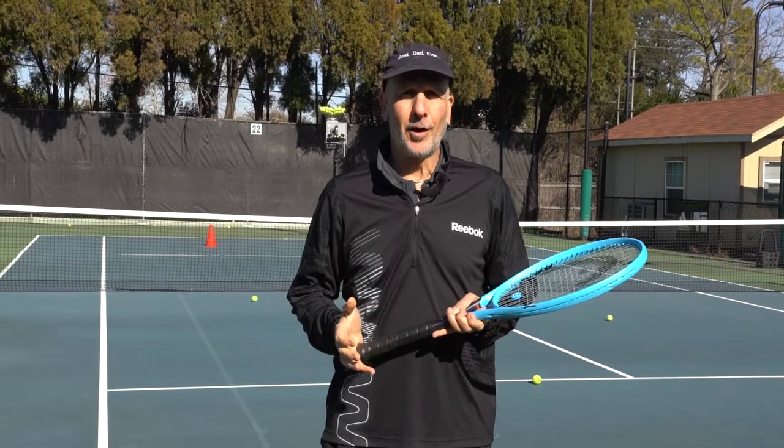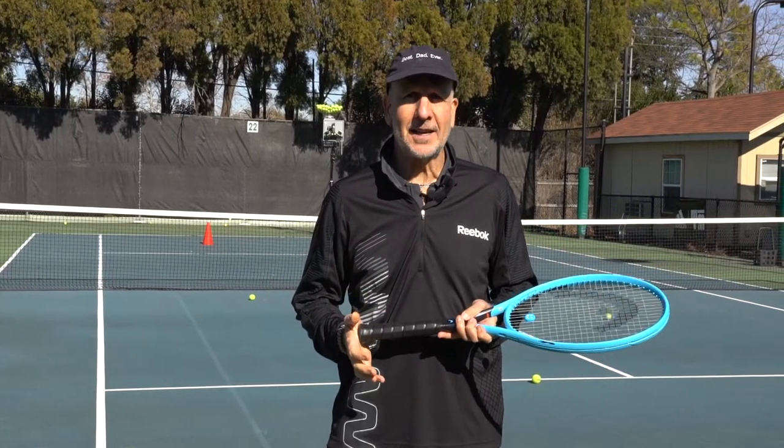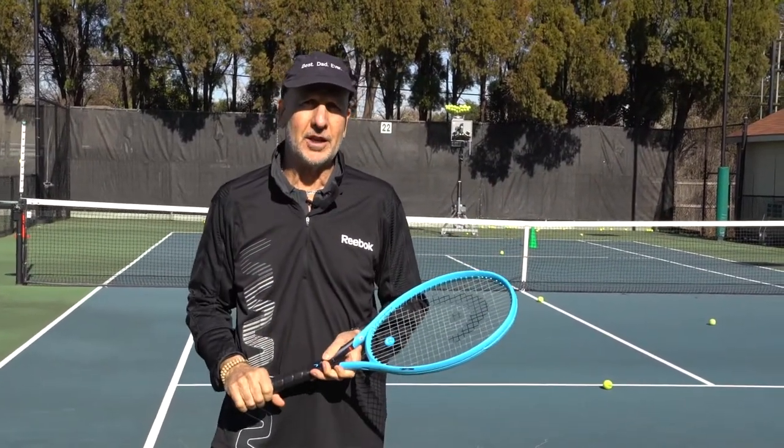Hi, my name is Joe Dinnifer with On Court Off Court here at beautiful T-Bar M Racquet Club in Dallas, Texas. Filming this month's tip using the Ace Attack Ball Machine, the only all-in-one serving ball machine in the world.